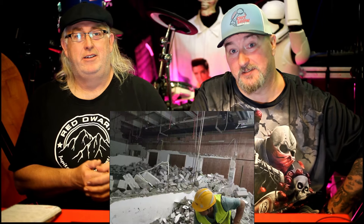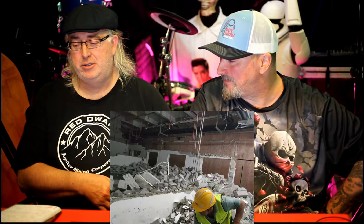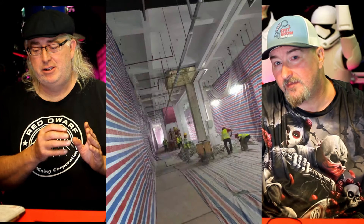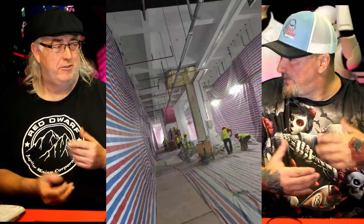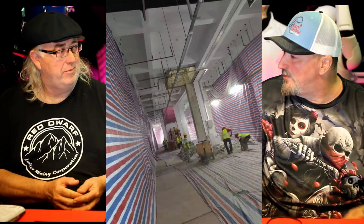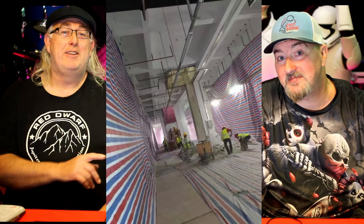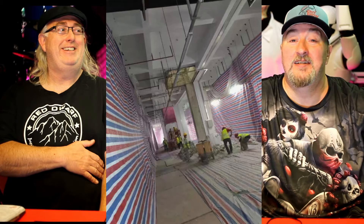Moving on to something cheery — we talked about Behringer building a brand new automated factory in Malaysia. What they're doing at the moment is slowly redoing their big factory in China. They've partnered with Foxconn, apparently the world's largest manufacturing and automation experts. So production will be automated coming off the line, which means something like the 303 clone might get to you even faster than it did before.